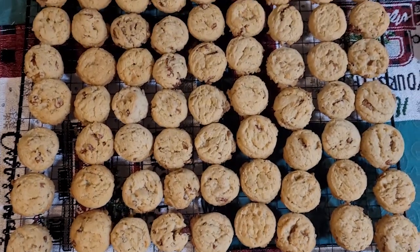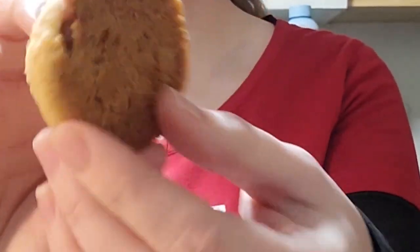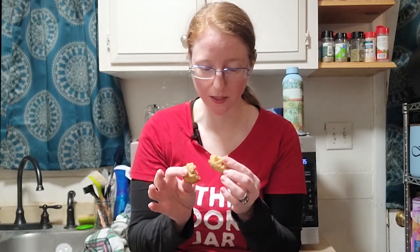Here we are — got all of them baked off and they are ready to try. They have a good toasted nut flavor. I don't taste any oatmeal and I don't taste any Rice Krispies. It's a good little cookie — they're really quick to throw together, though they did take a while to bake because it made a decent amount. Overall, not bad.